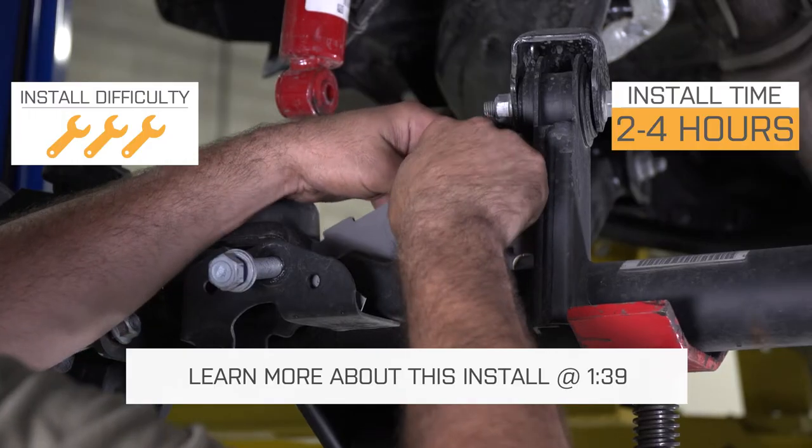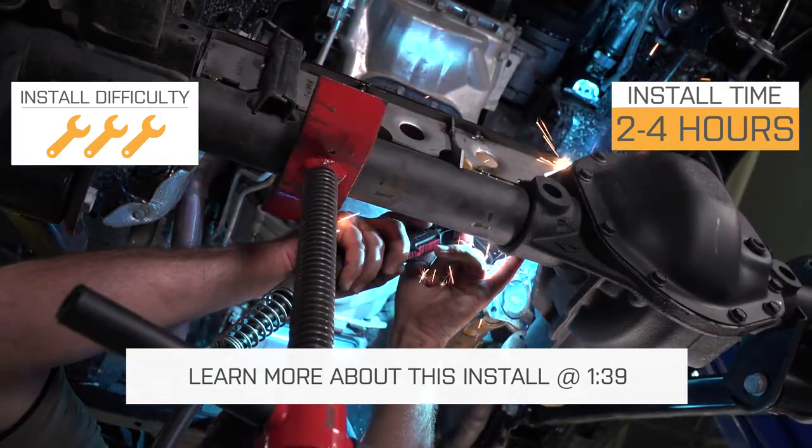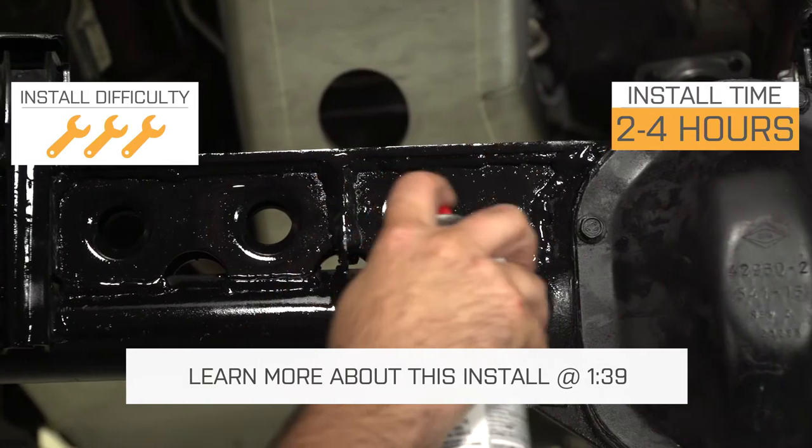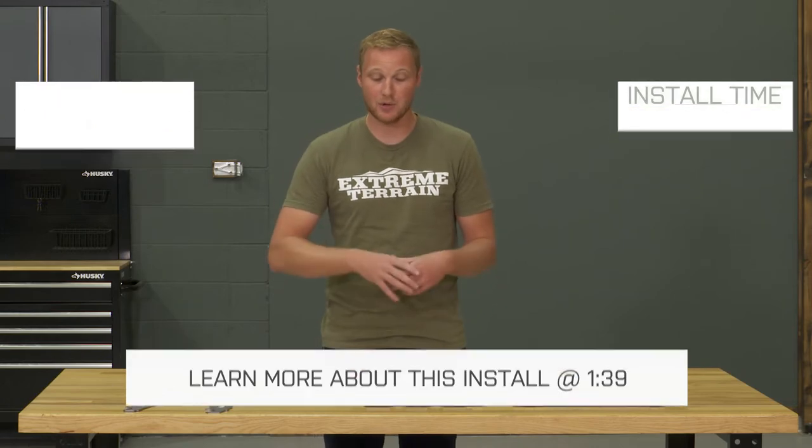A truss is something that's going to be a difficult install for a lot of you. This is going to require welding, probably some trimming, basically some fabrication skills. So this is going to be a three out of three wrench installation. Not a lot of you are going to want to tackle this on your own unless, of course, you have those fab skills.